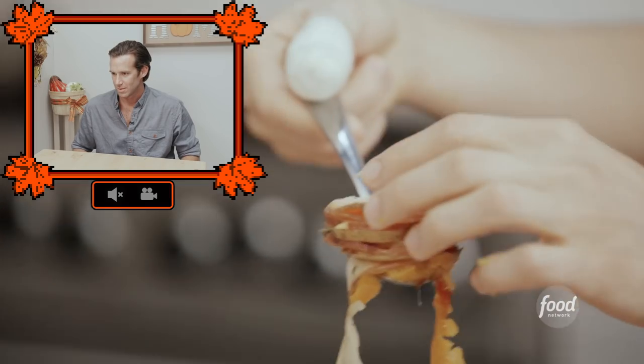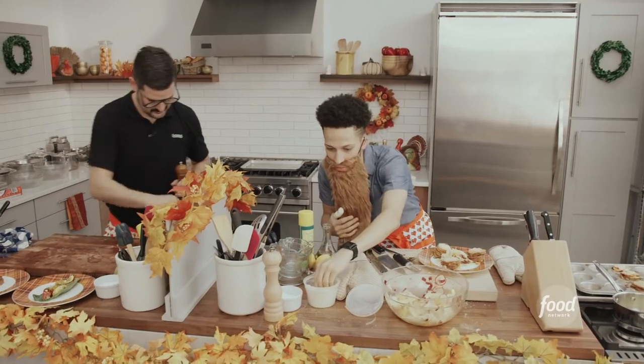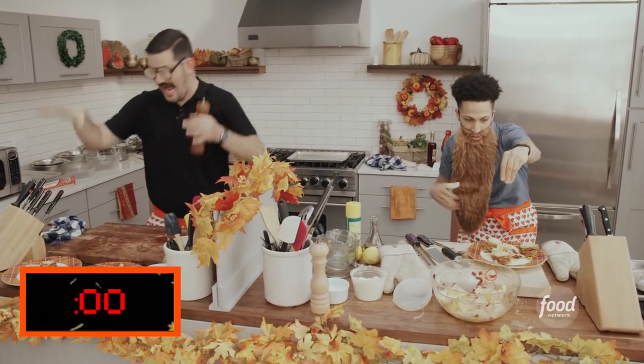'Dude, his looks disgusting — look at that thing just dripping down.' 'Doug, no one's going to see it when I set it down.' Boom — three, two, one. Time's up.